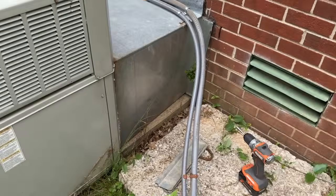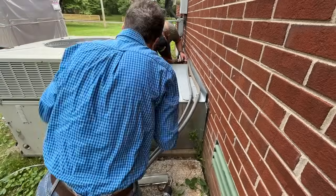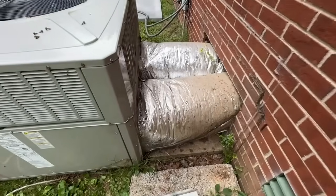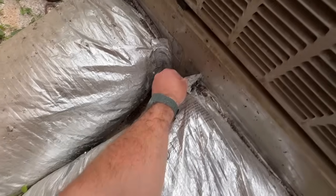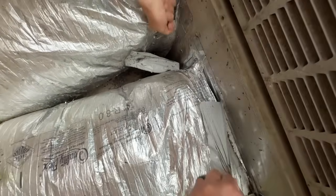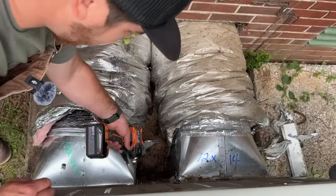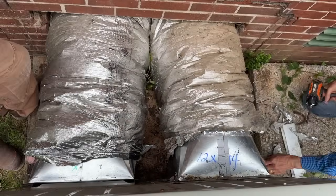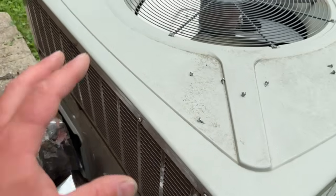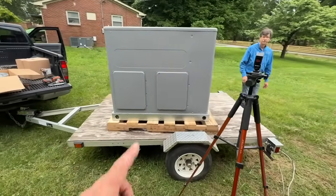The last thing we have to do is disconnect the doghouse — super easy, just these quarter-inch zip screws. It looks like it was also caulked, so we're going to address that. Once that's done we'll slide this unit off, then back our trailer in and get the old unit loaded up.